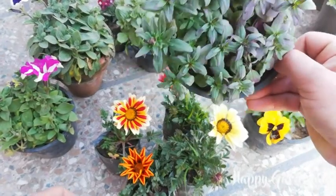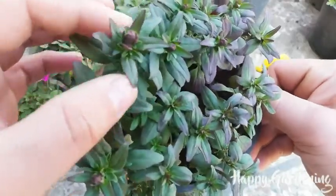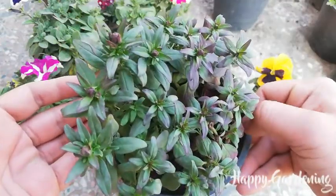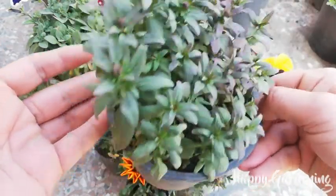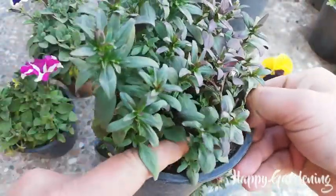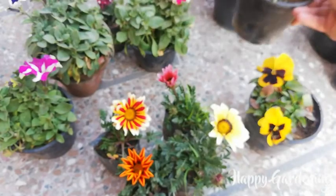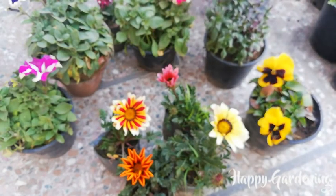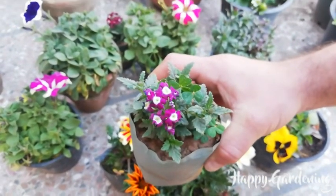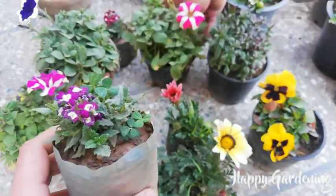Antirrhinum, which is called snapdragon, has a pot of seedlings — there are a lot of seedlings. I thought it would be good to take one. I don't know what color it's going to be; I just picked it randomly. This is a dwarf variety of Antirrhinum. I have two plants: one is a purple shade and a little blue shade.